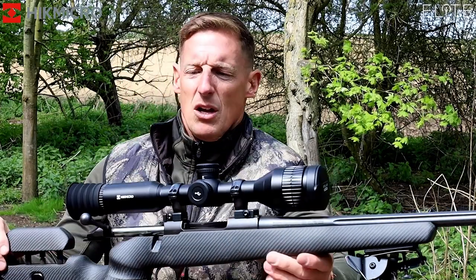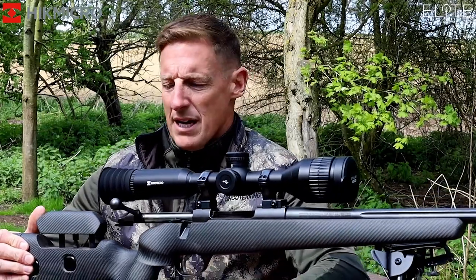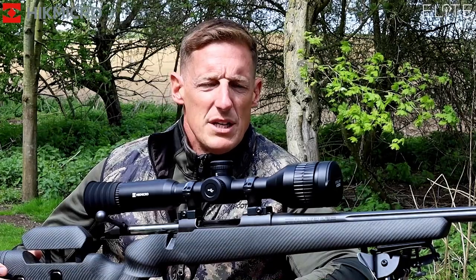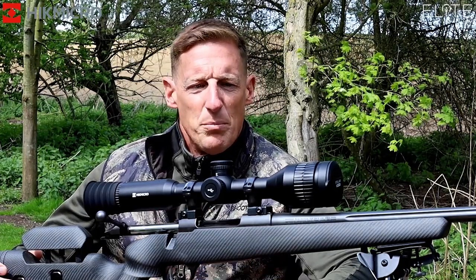Today we're here looking at the new Hick Thermal — it's the Stellar. I've been shooting it for the last couple of weeks and it's a brilliant bit of kit.